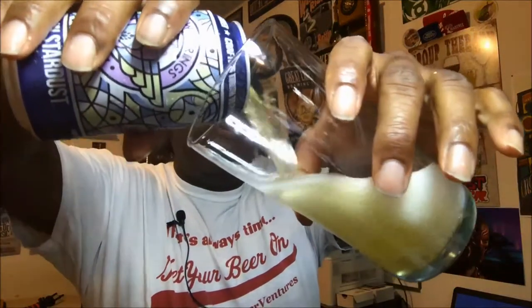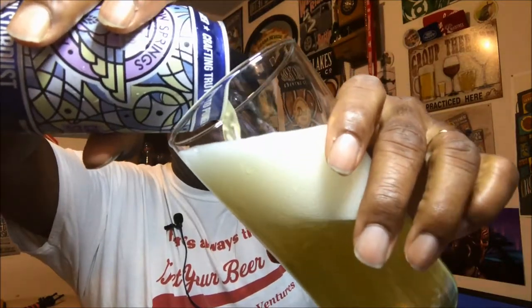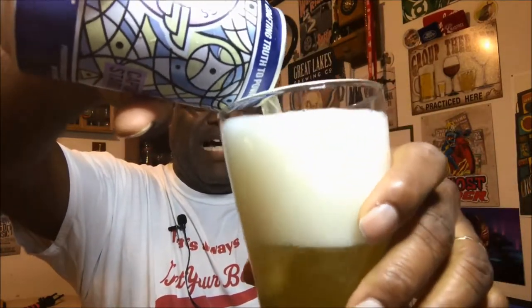Five and a half percent ABV — let's see what this baby tastes like. I'm going to go ahead and get that into a glass. For this one I'm just going to use basically a standard pint glass.